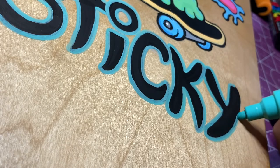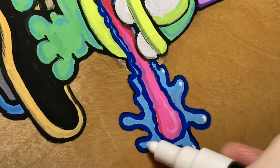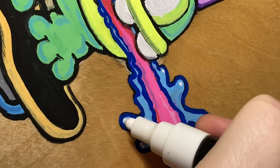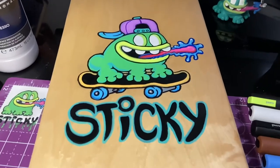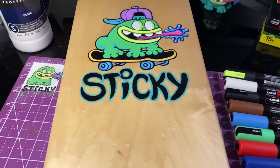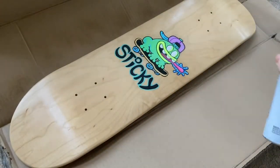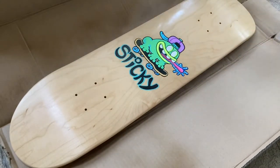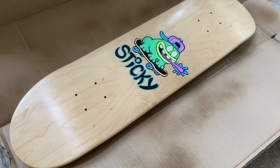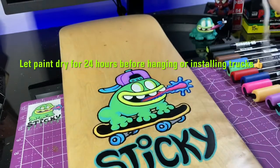Once I had the outline the way I liked it, I came in and added some final highlights and details. After the paint was complete I let everything dry and then sprayed two coats of satin clear coat enamel. I like to spray a thin coat down first, let it completely dry, and then come back in and spray a second coat.